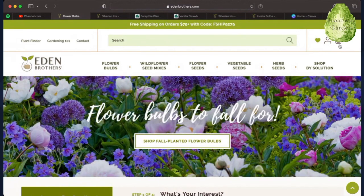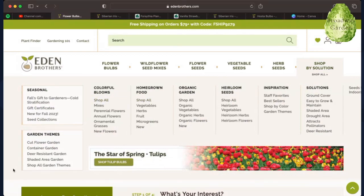Let's go ahead and shop for some plants. Besides Canva, one of my biggest secrets for designing a garden — but especially a specific shaded garden — is to go to edenbrothers.com and really use their website for what it was intended for. I'm going to click to the main screen and shop for solutions. I noticed they had a shaded garden area so let's start there. There are a bunch of things to choose from here.